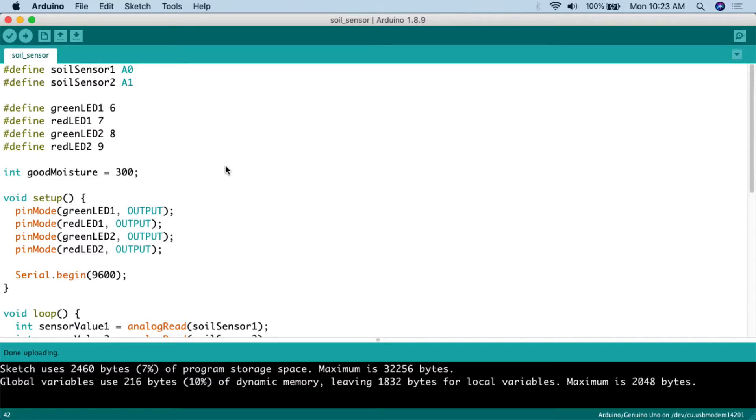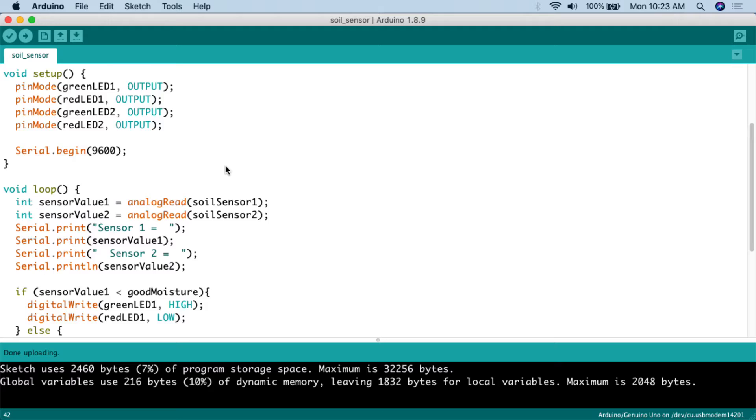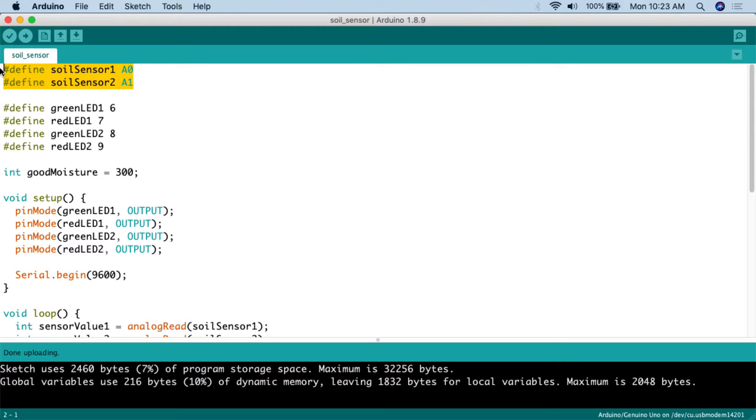Here's the code for this project — it's relatively simple. First, we define the analog pins for the soil sensors: soil sensor one goes to analog pin A0, soil sensor two to analog pin A1. Then we define the LED pins: green LED one to digital pin 6, red LED one to digital pin 7, green LED two to digital pin 8, and red LED two to digital pin 9.